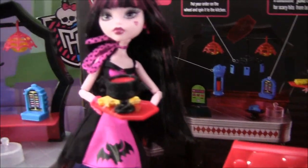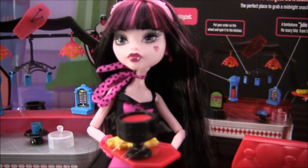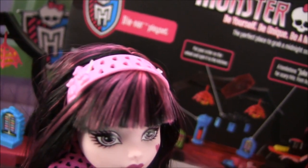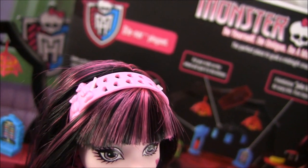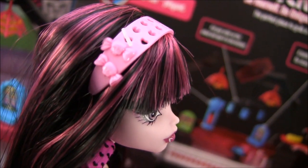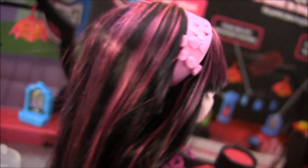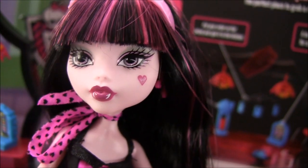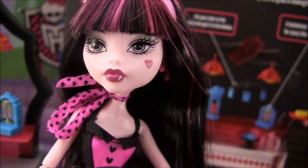I'll begin first by showing you the beautiful Draculaura that comes with it. She's super pretty. There's like little heart holes in her headband with little candies or bows, with little Monster High skeletons. Her makeup is pretty subtle — it's just green and pink eyeshadow with pink lipstick.